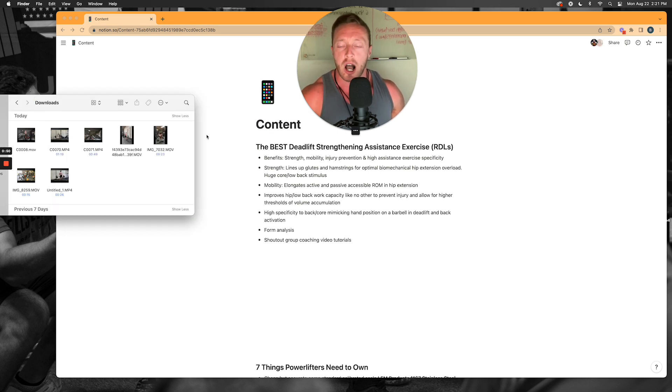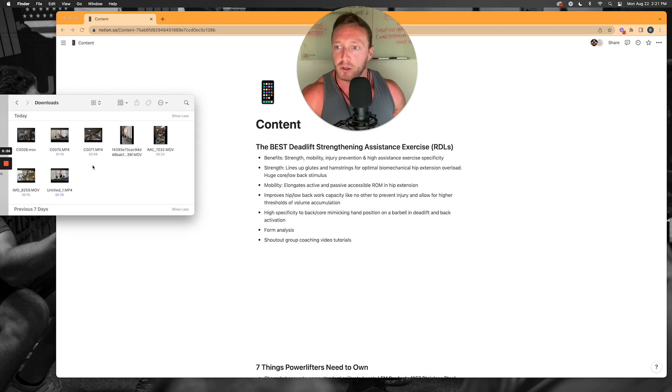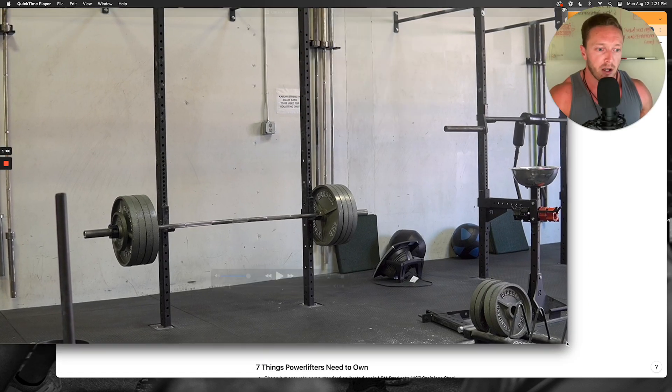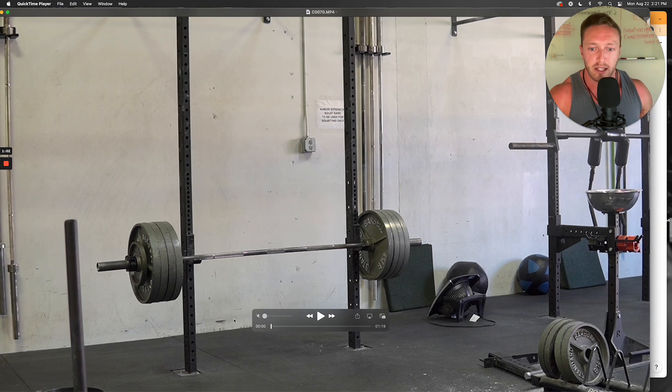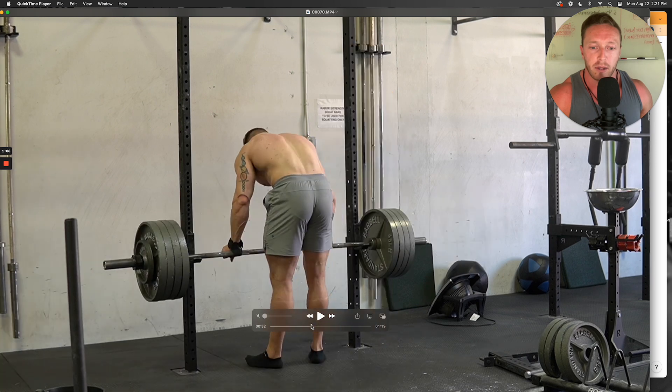So without further ado, let's talk about the strength benefits of a Romanian deadlift. First off, we're going to get a back view here so you can see my glutes and hamstrings. We're going to move my face out of the way and play this video to discuss what's going on from a mechanical standpoint.